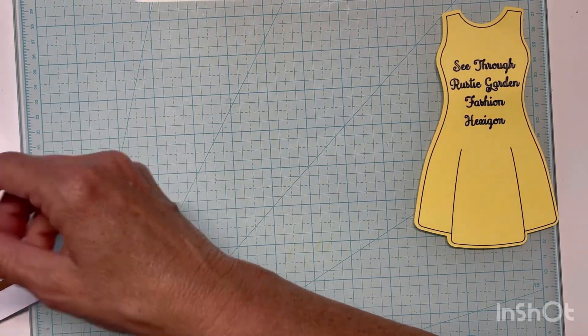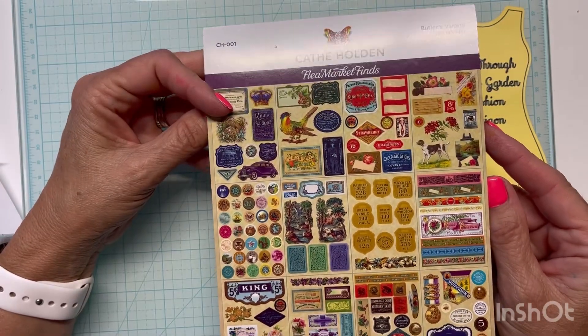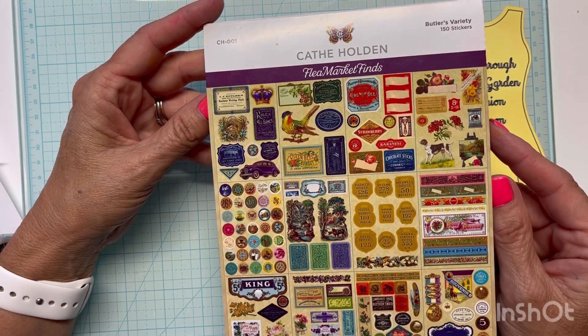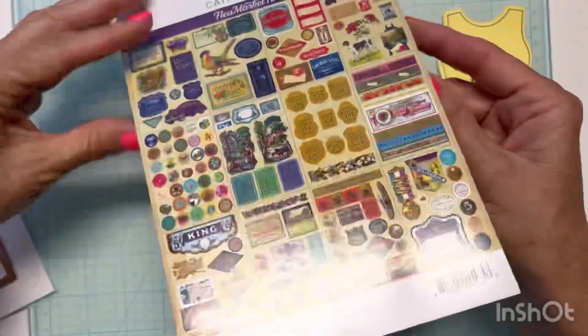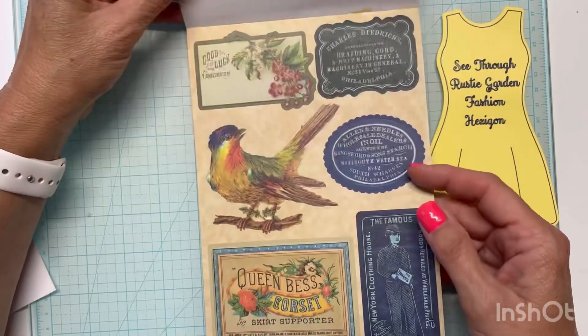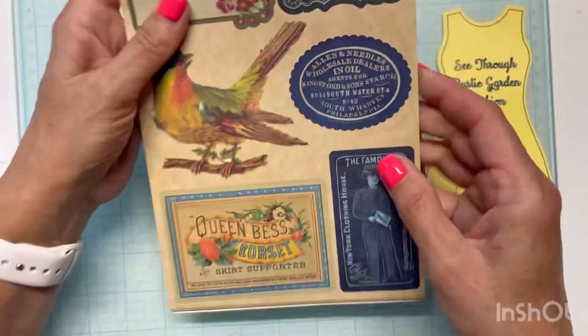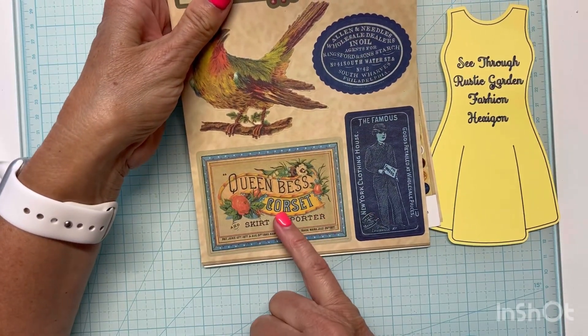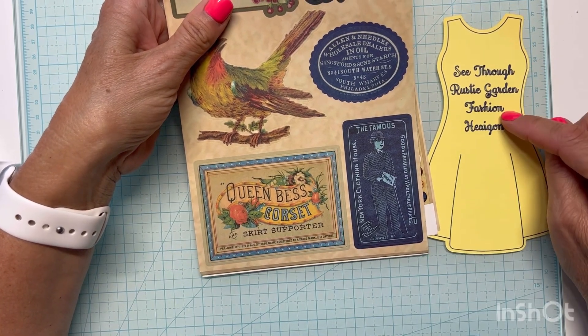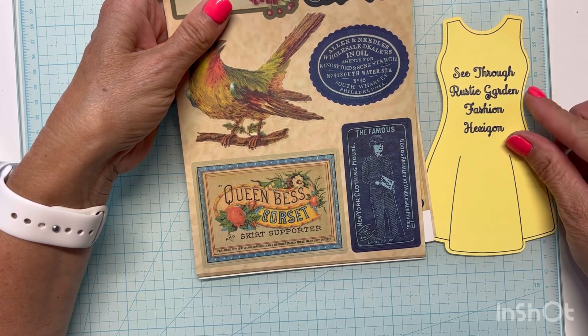I have had this paper pack that I got in a kit — it's Kathy Holden — and it's a rustic type pack. It's not really my typical project, but I saw this Queen Bess corset and skirt supporter and I thought, wow, there's fashion and even rustic. I just thought that was hilarious.